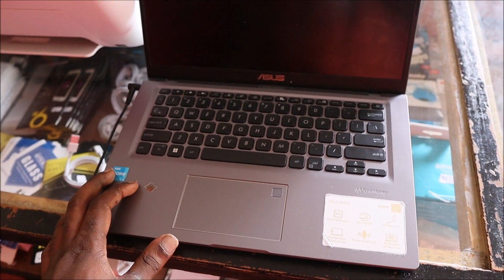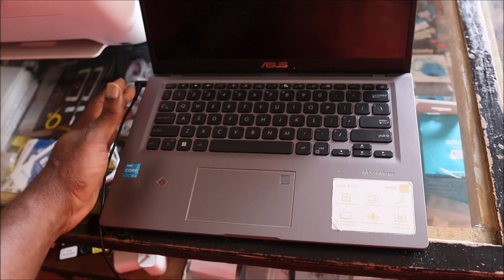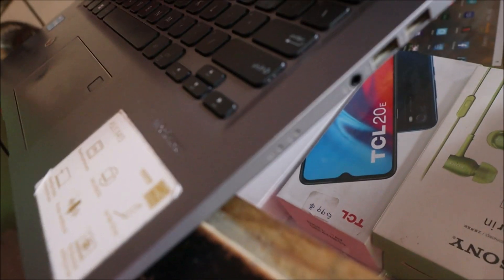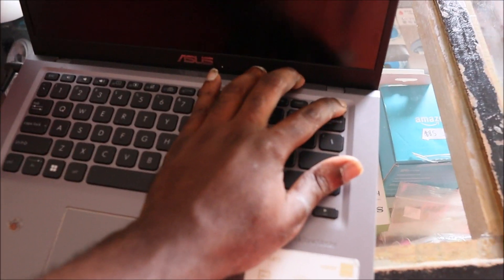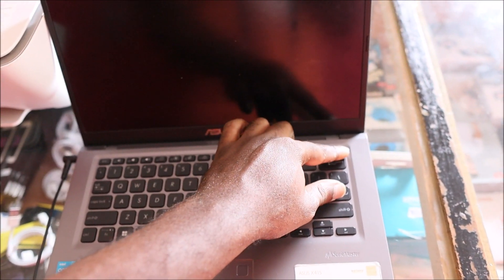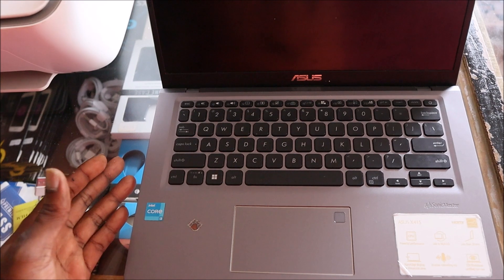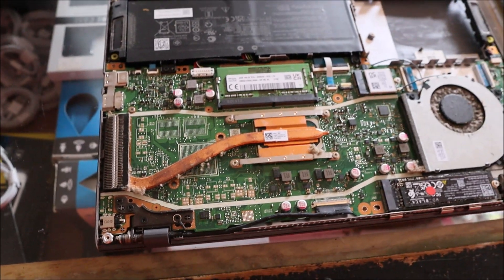I currently have this laptop with the charger plugged in. I tested the charger for voltage and we are getting voltage, but there is no indicator light. We are not getting any light or anything at all — the laptop is not turning on whatsoever. I'm going to try to take it apart, unplug the battery, and do a few tests to see if there's some sort of blockage.